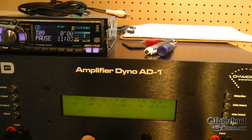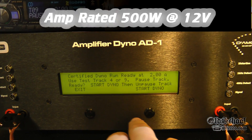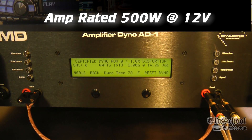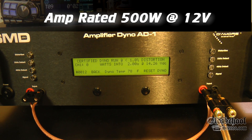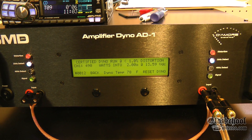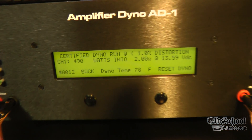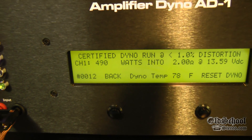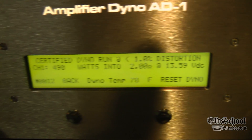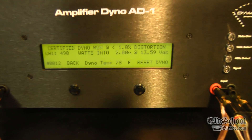We'll do a certified run first — mono at 2 ohms. Start dyno and start the track, let's watch the light show. Again it's rated at 12 volts at 500 watts. 490 watts at 13.59 volts — a little less than rated, but not too bad.